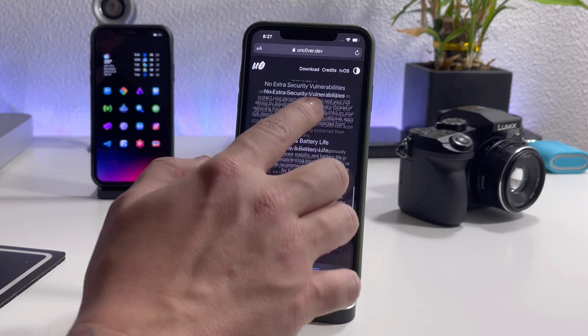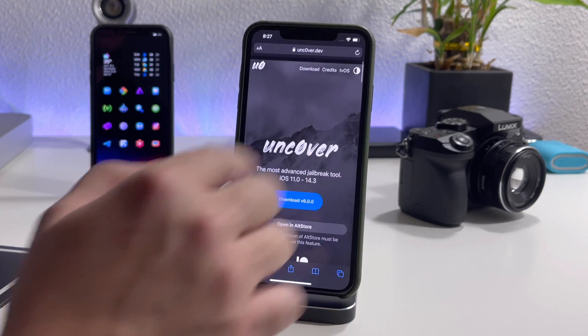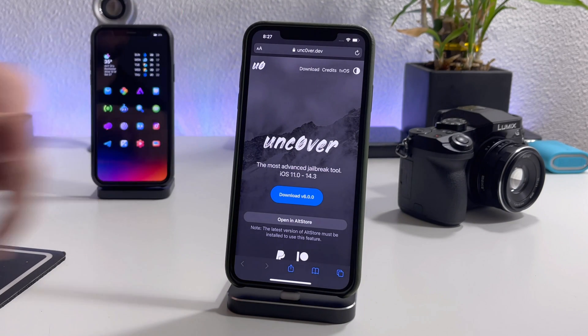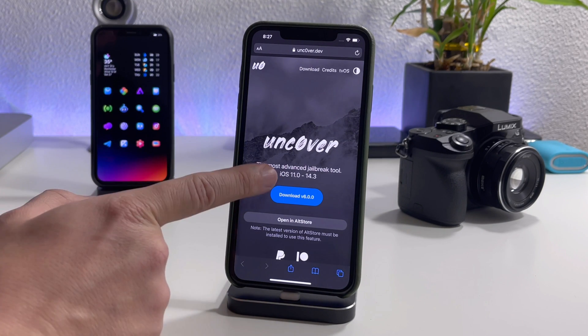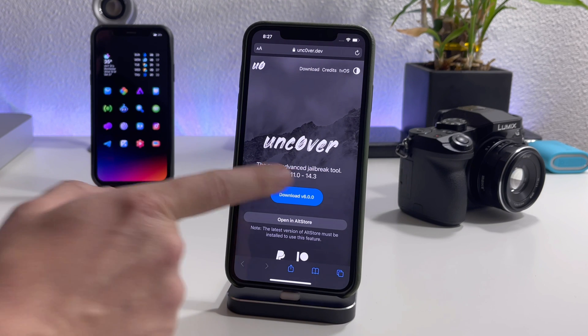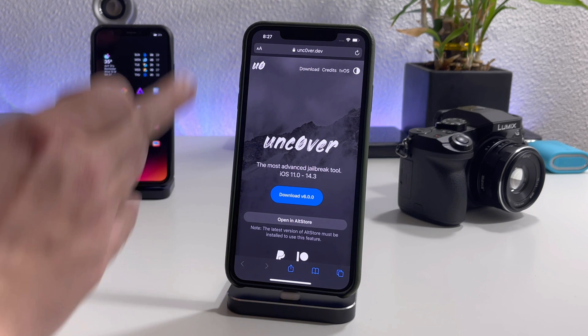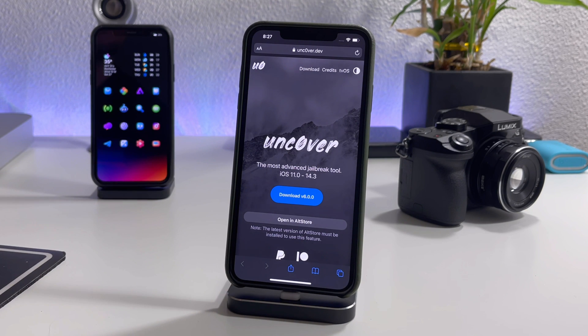I've already tested it out and it is working. If you go to uncover.dev — I'll leave the link down in the description — as you can see there is support for iOS 11.0 through 14.3 on all devices, so this will work on all devices.